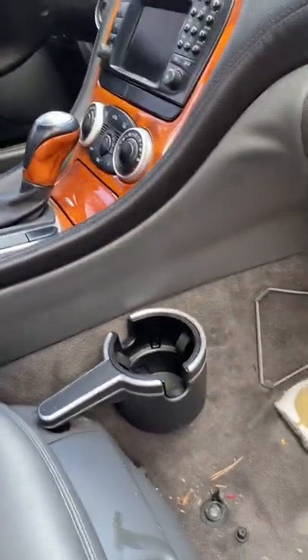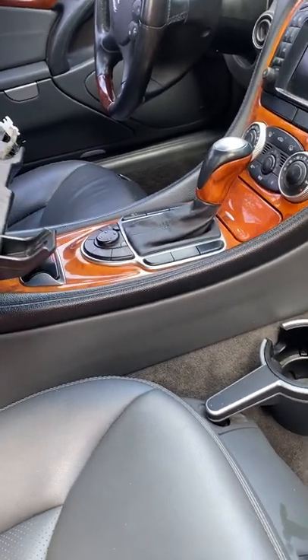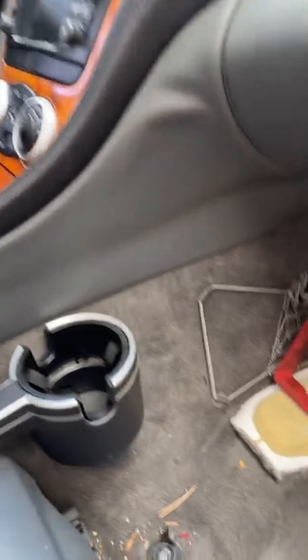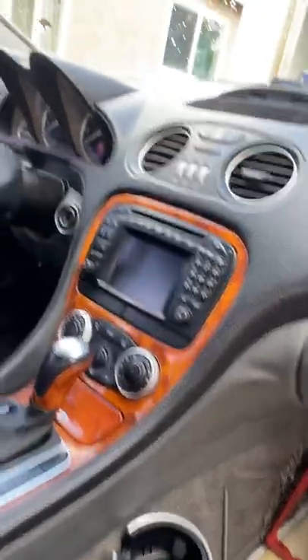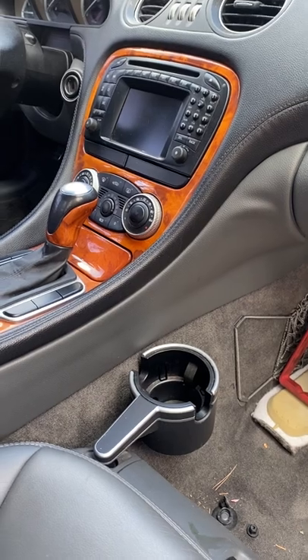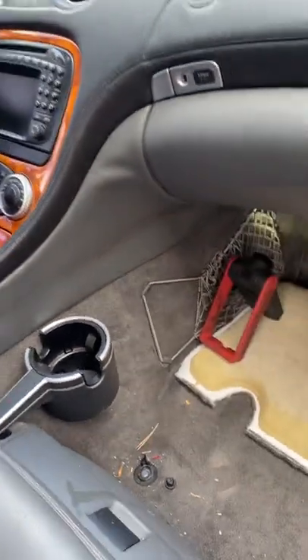Today I'm working on a 2003 Mercedes-Benz SL500. It came in with the consumer offline message and a stop sign on the dash in red. The first thing I suspected was a low battery — the consumer battery in the trunk.